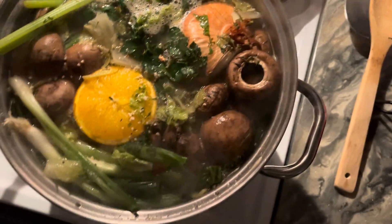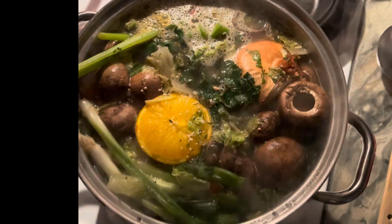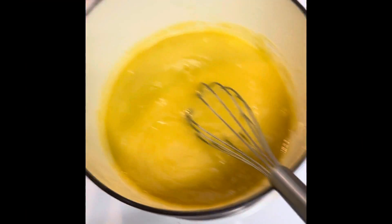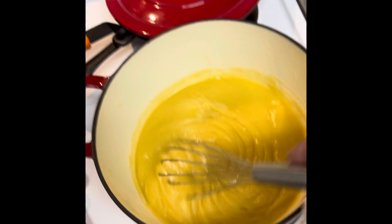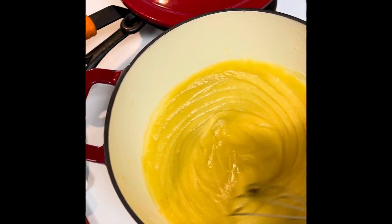First I started with my chicken stock and then I made a roux. The process of making a roux began with two cups of butter and two cups of flour.